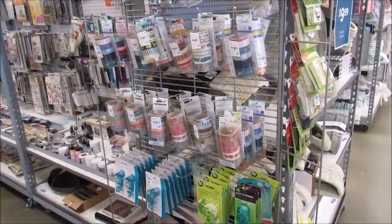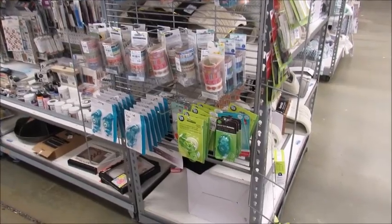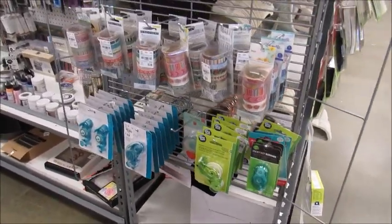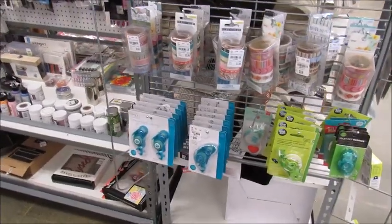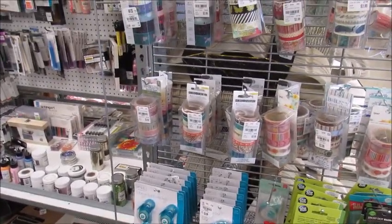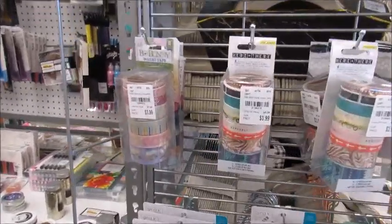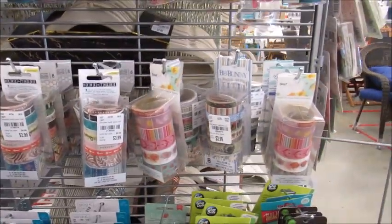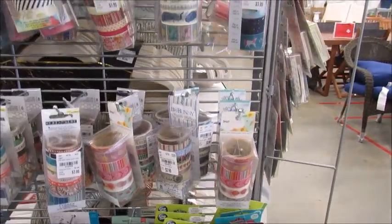Hi guys, it's Tasha. Today I felt like coming to Tuesday Morning just to see what was here, so I brought you guys along. I'm just looking at the washi tapes right now. This is on one of the end caps — they've kind of rearranged some things.